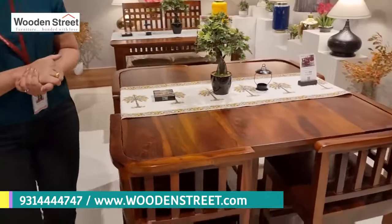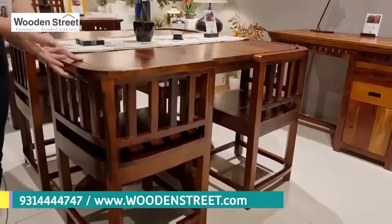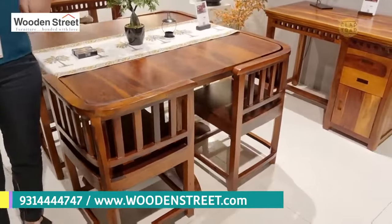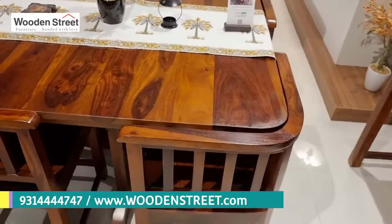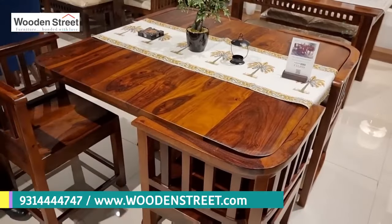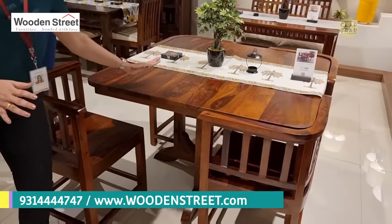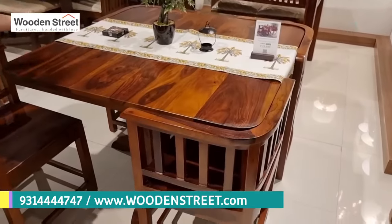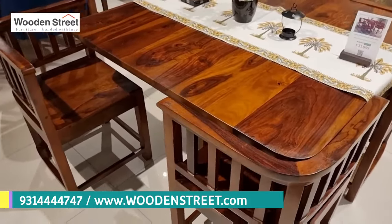Tell me about this dining chair set. It's one of our best light furniture — it's called the Kohun dining set. As cities are expanding but space is contracting, this is a space-saving solution. We provide perfectly quality wood — shisham wood — where you get a compact area and a perfect solid wood surface to keep your dishes arranged beautifully, just like we have done here.